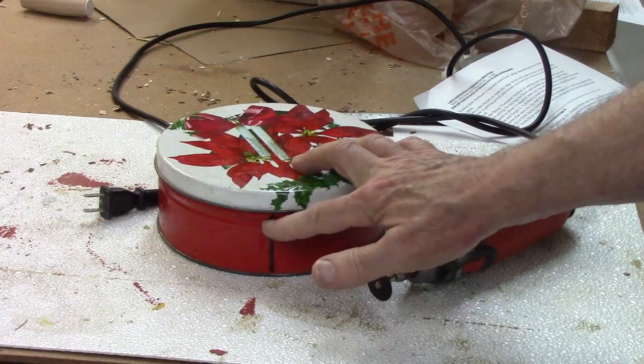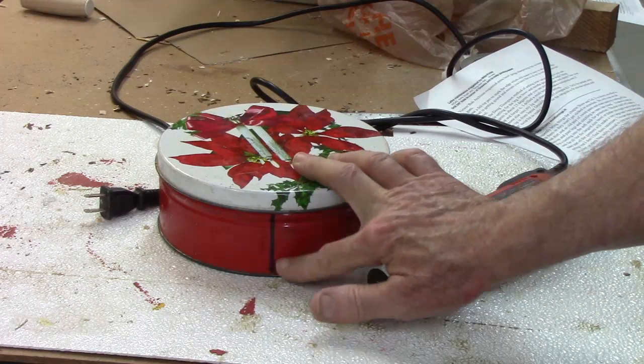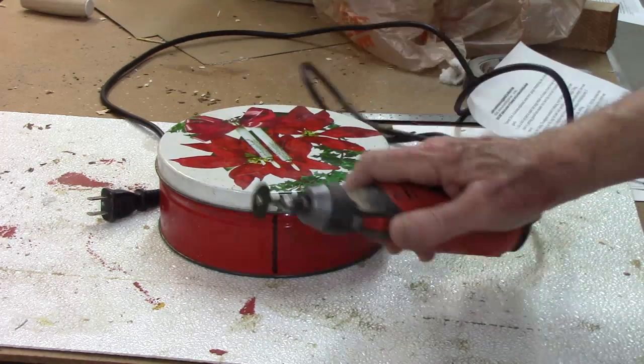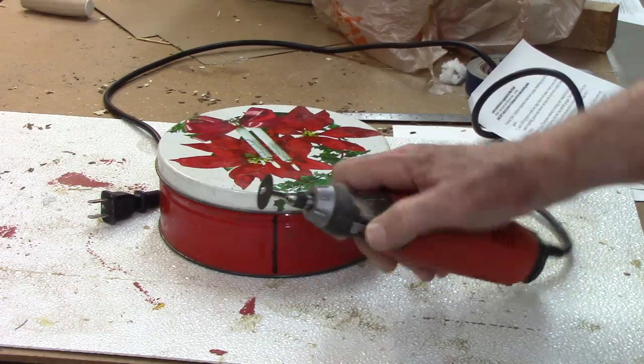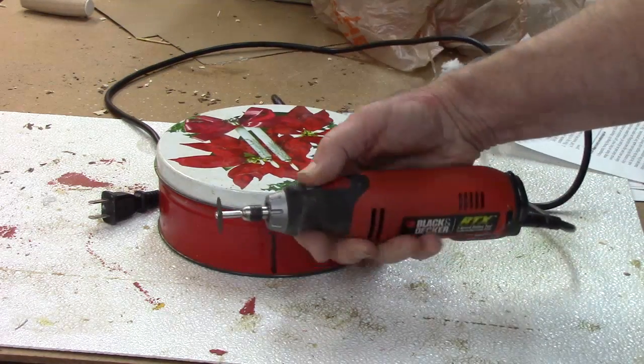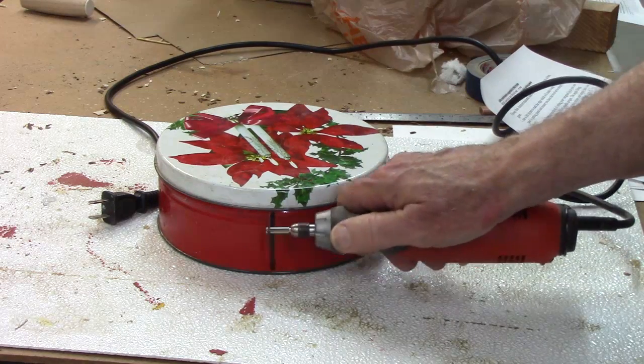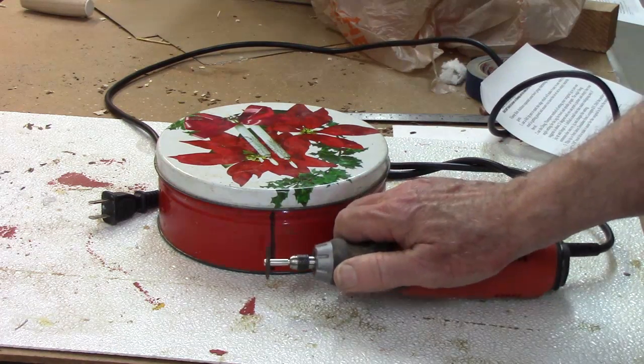Simply mark to the edge of where you're gonna cut with a felt-tip pen — about three millimeters or an eighth of an inch wide. The easiest way is to use a cutoff wheel on a Dremel or rotary tool; this is a Black and Decker knockoff and it works real well — you can just cut that thing out real easily.